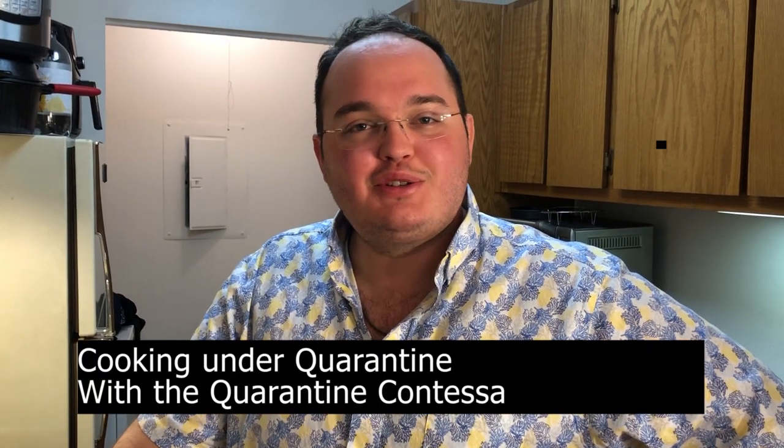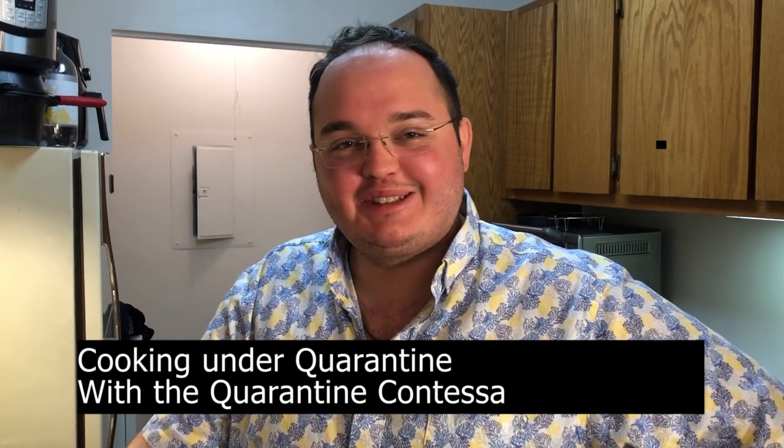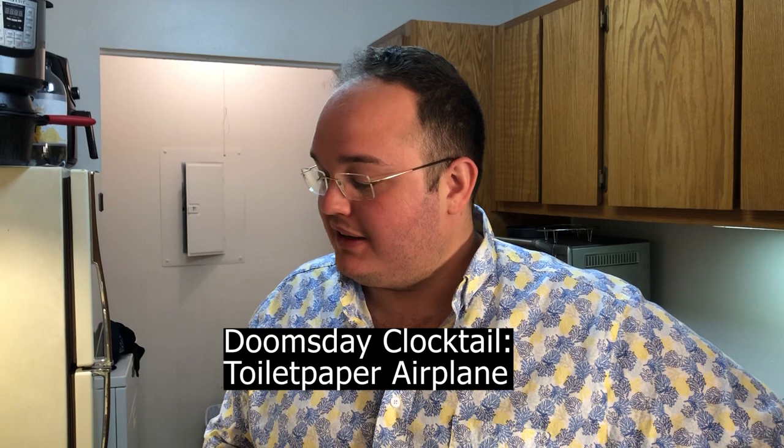Oh hey, didn't see you there. Welcome to Cooking Under Quarantine with your Quarantine Contessa Spencer. Today we're going to start out with our cocktail Doomsday, which is going to be the Toilet Paper Airplane.